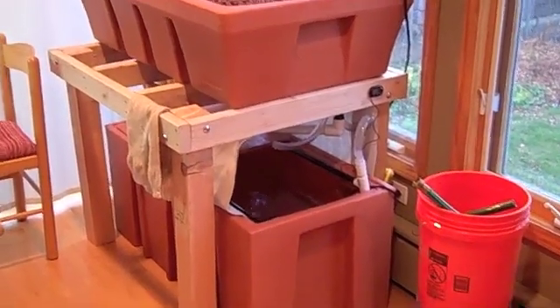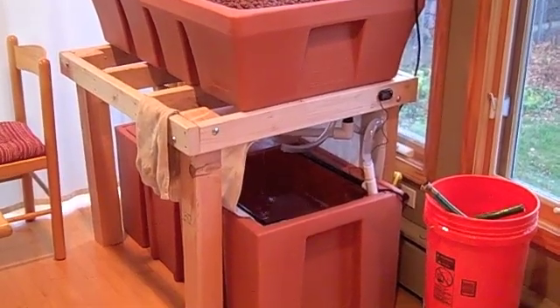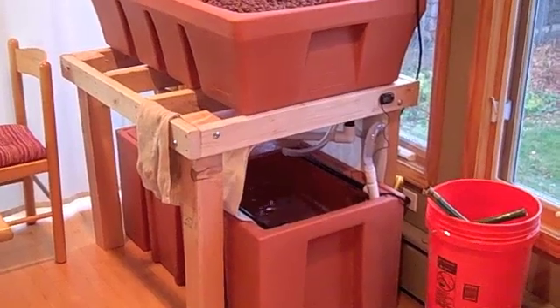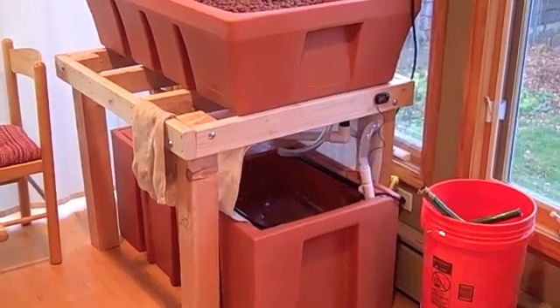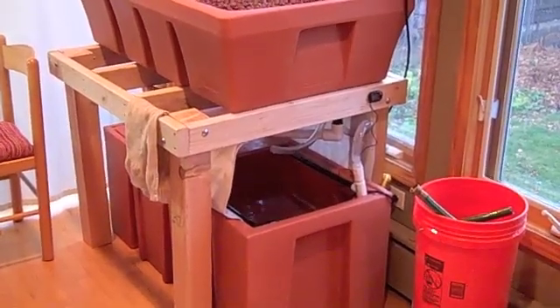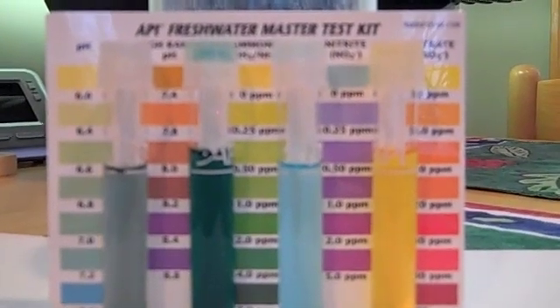Here's part two of my aquaponics system. Last video I got everything built, set up, and plumbed, and it's been running reliably. I've got a light and all that, and so I've started the process of cycling it. Here's my first set of readings from the test kit.